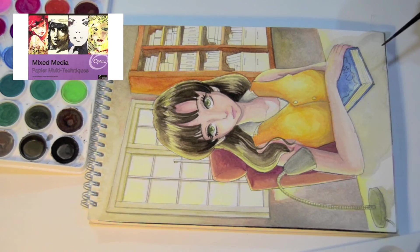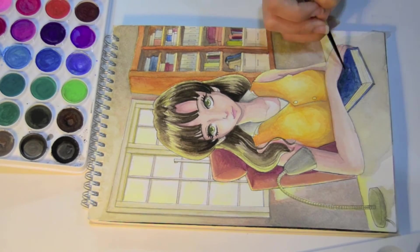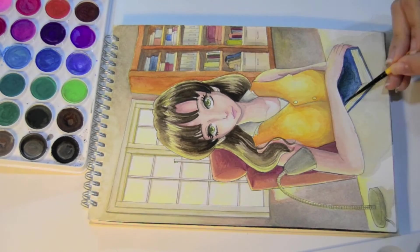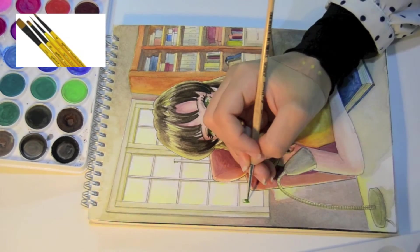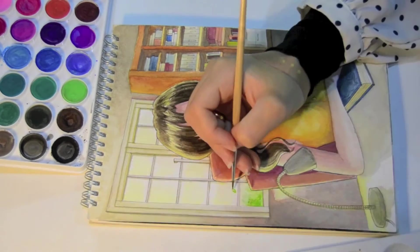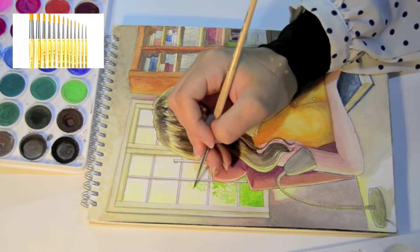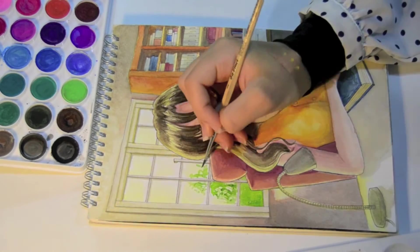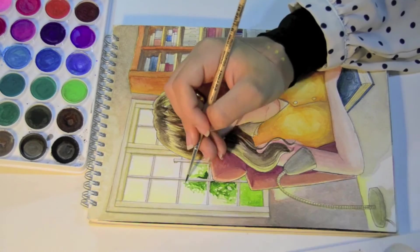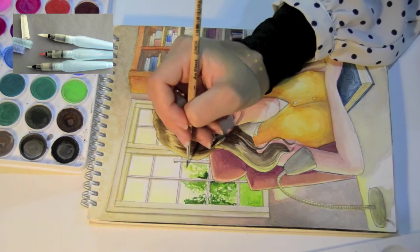I love the brushes that I'm working with in this video — they are by the brands Daler Rowney and Da Vinci. I also love working with water brushes when I am not working at my desk, and my water brushes are by the brands Sakura and Pentel.